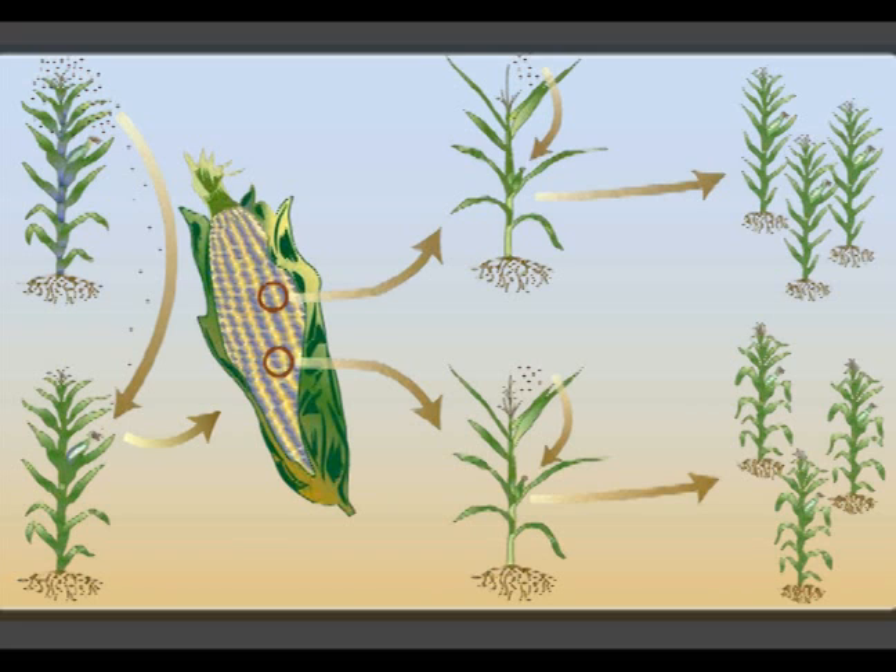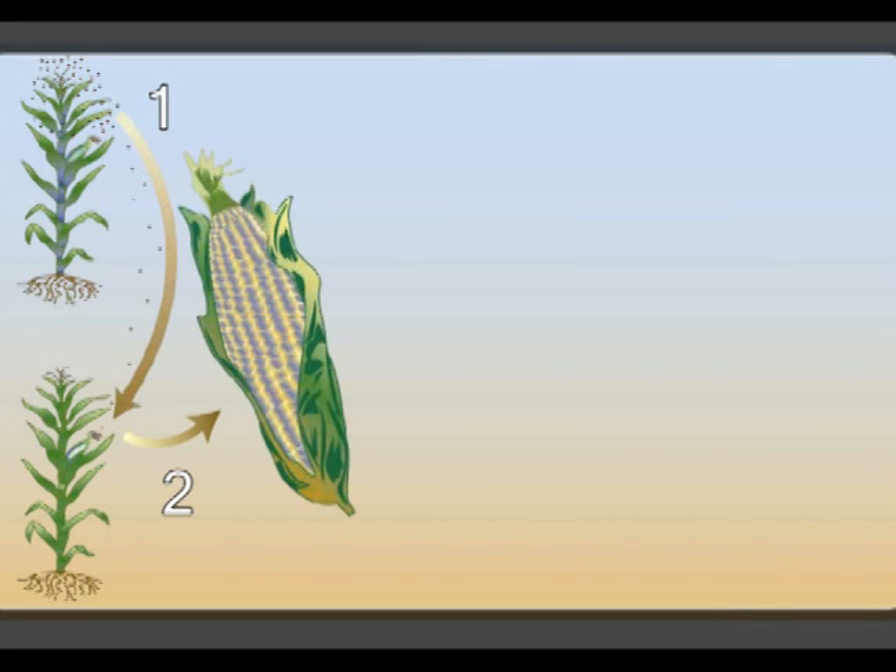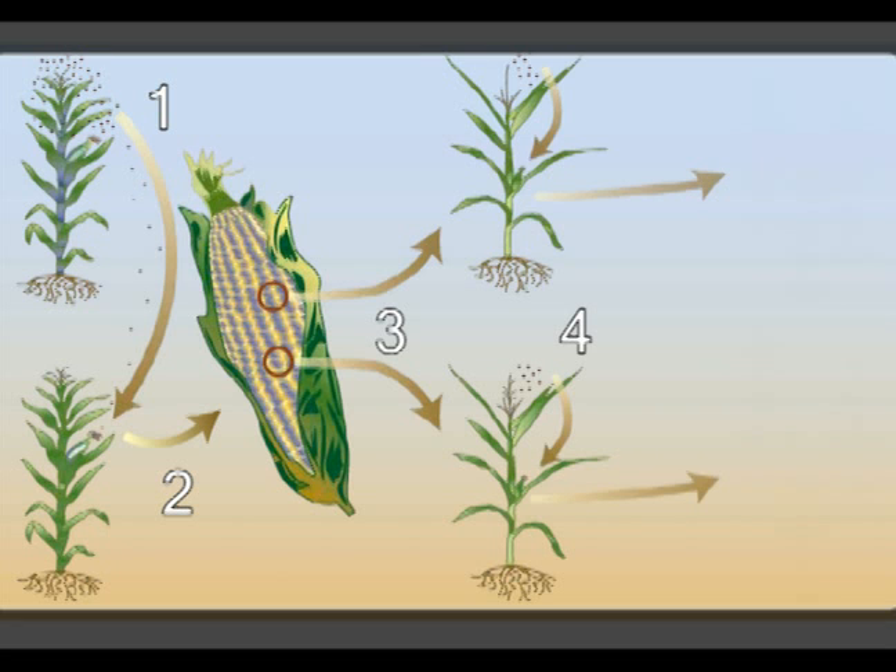Doubled haploid production, also called DH production, requires four steps: 1. Inducing haploids. 2. Identifying kernels with a haploid embryo. 3. Doubling haploid chromosomes. And 4. Self-pollinating doubled plants.